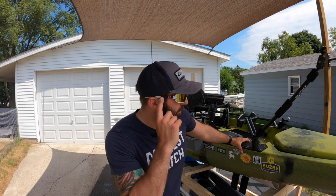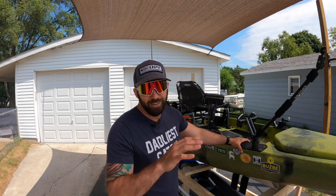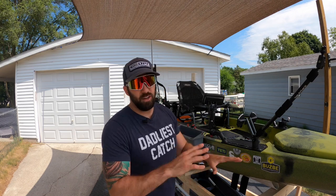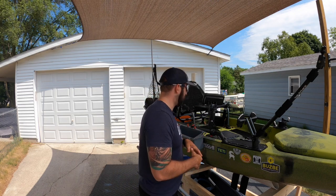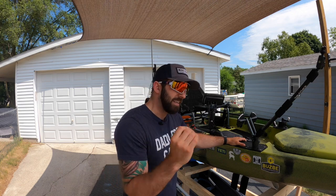By the way, you like the new Cool Dad shades? These are Blenders — this is the Hot American. Go check them out, they're just the most fun sunglasses you could ever get. But today we're going to be walking through the ins and outs of this boat, what I like, maybe some things I don't like — there's a few — and for the most part just some of the upgrades that I've made to this thing that make fishing easier.